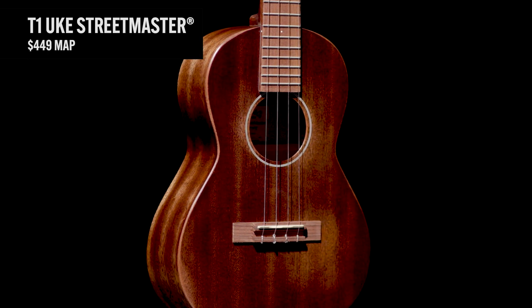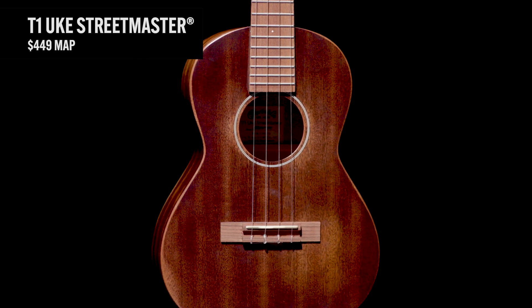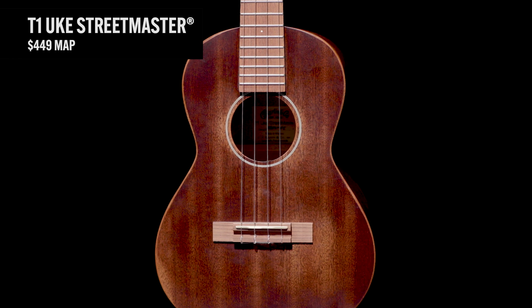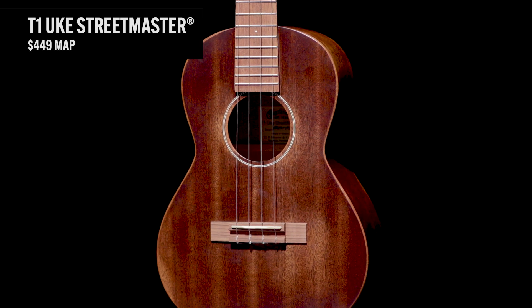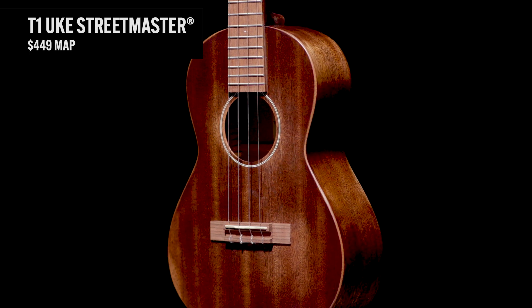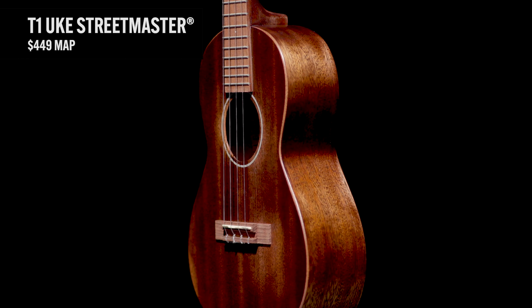The T1 Uke Streetmaster at $449 MAP. Our Streetmaster Uke is in a tenor size. Once you step up to be a real ukulele player, you'll like a tenor. It's got that Streetmaster's distressed, worn finish. The top, back, and sides are solid mahogany, and it also comes in a gig bag.